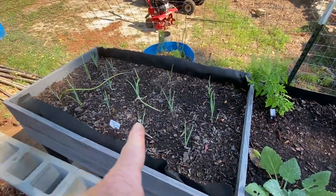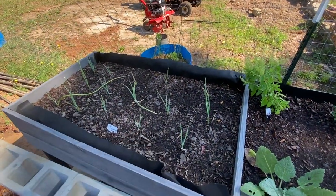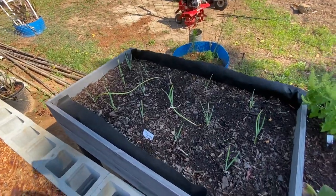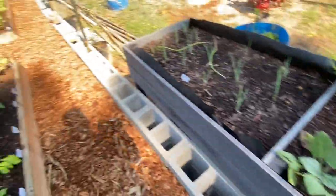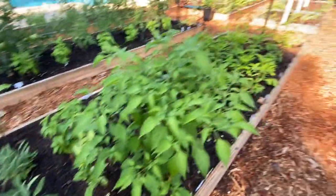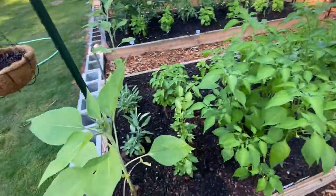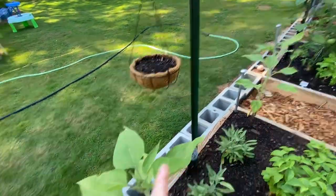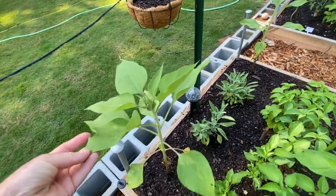These are Tom multiplying onions — I'm waiting for those to get scapes on them before I can do any harvesting, and this is all in the raised bed by the edge of the garden. Over here is my pepper bed, and down on this end I've also got sunflowers for attracting pollinators.